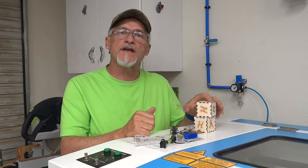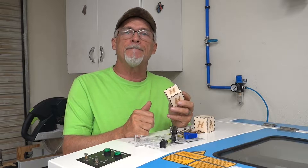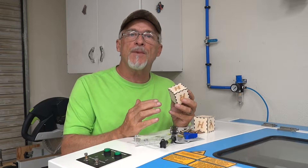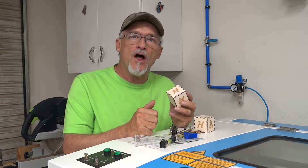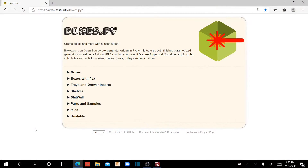What I thought I'd do is take you through the steps on how to make a simple finger joint box. We'll use an online box generator — I'll show you the ins and outs of some of those. Once you get a couple of settings determined for your particular laser, you're going to be well on your way to making all kinds of really cool stuff when it comes to finger joint boxes.